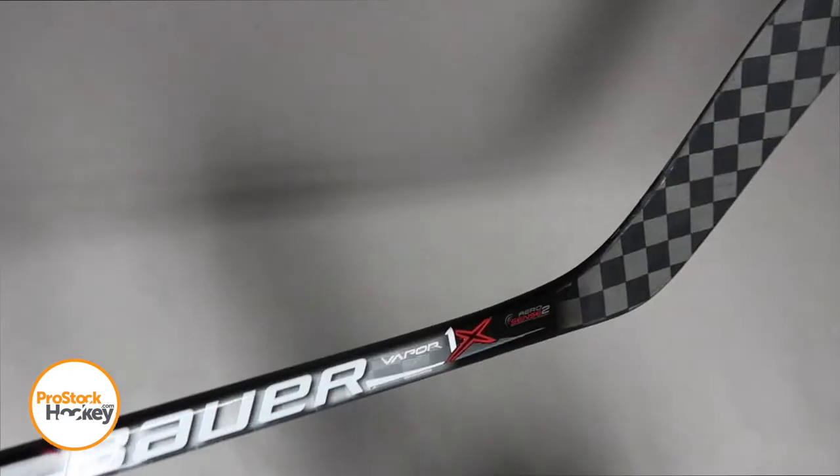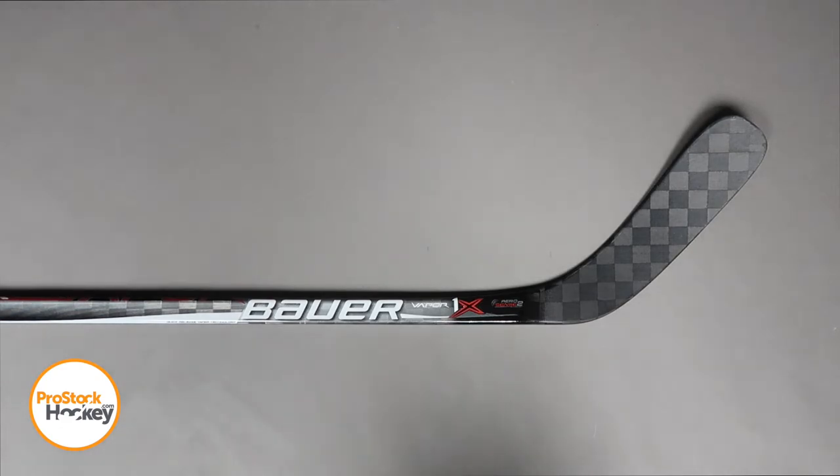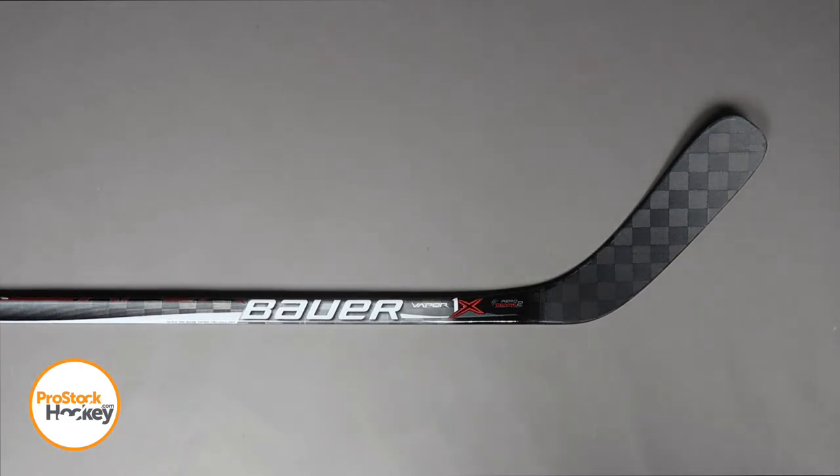Now from the top down view we have a pretty clear cut P88 curve, and if you're interested in ordering a stick like this or something similar, you can check us out over at ProStockHockey.com for the rest of the inventory.